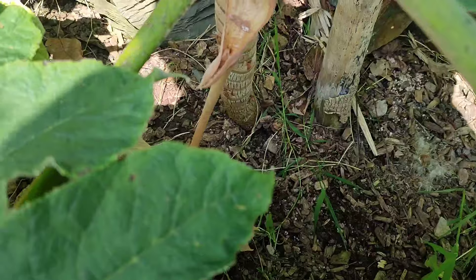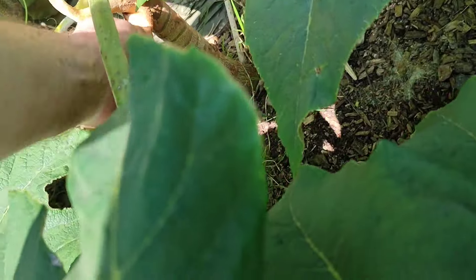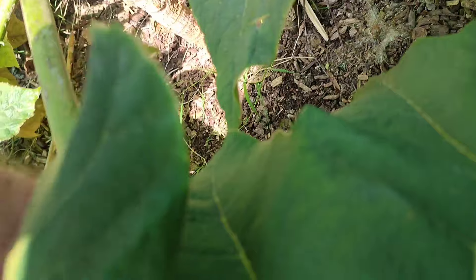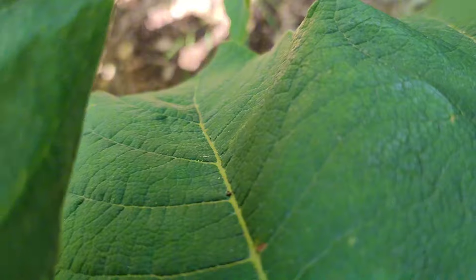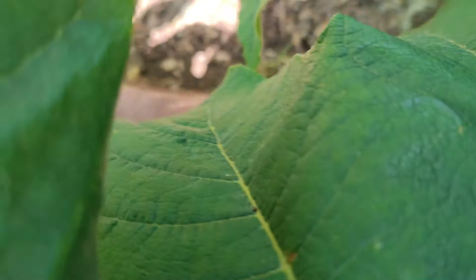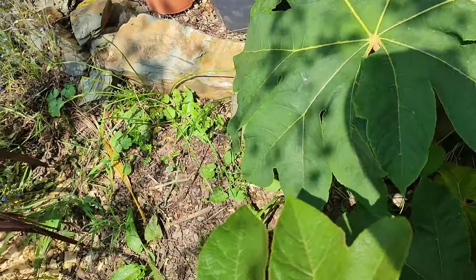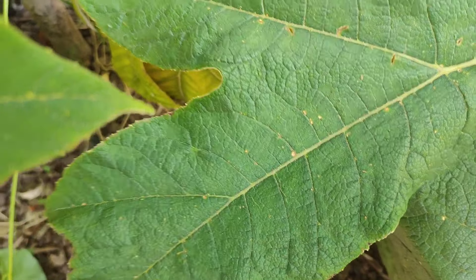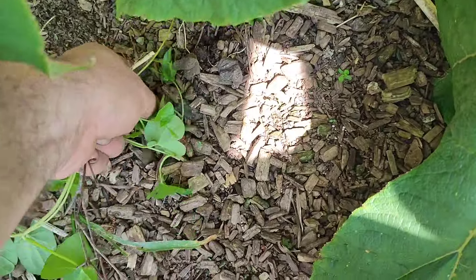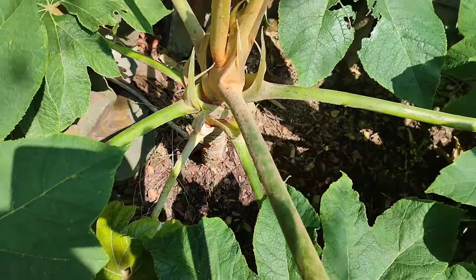Apparently if you disturb the root system of these plants — this particular type of plant — it throws up pups. So I'm actually going to put in a fork and root around in the soil a little bit and see if I can encourage it to throw up pups. We'll see what happens with this plant.